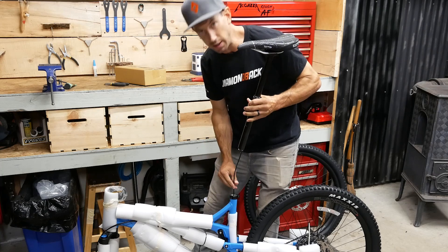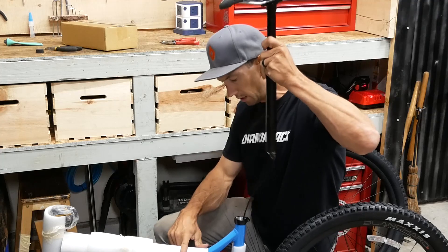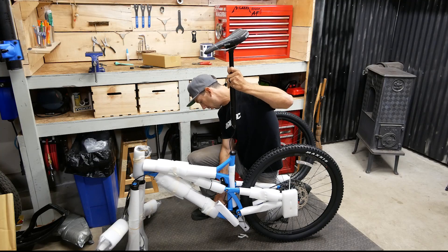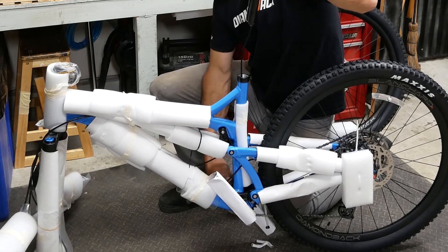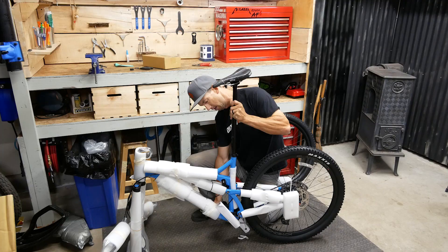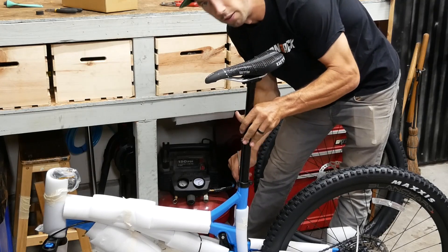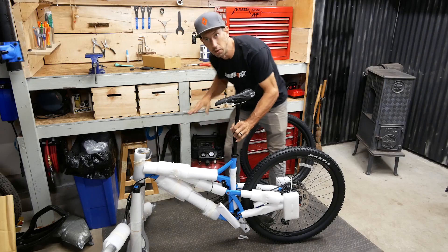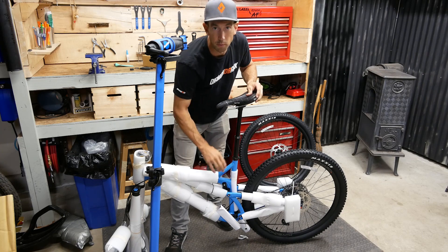You'll notice this dropper post has a cable running through the frame — that's how we operate the dropper post. When we put this in, first thing I'm going to do is get a little bit of grease on here. It's really important when you put this in that you don't just shove it down — you've got to pull the cable through from the bottom. Then we can snug this up with a four millimeter Allen wrench, and we'll work on the seat post operation itself later.